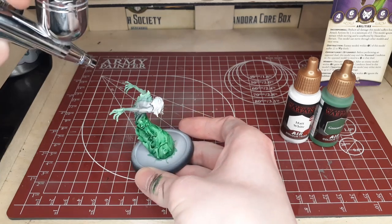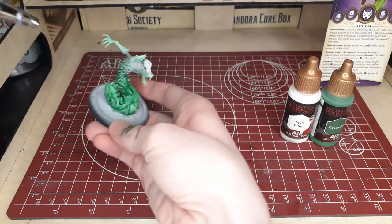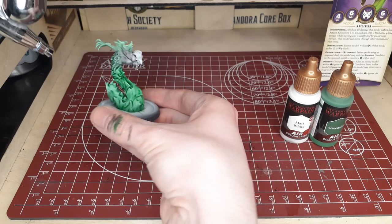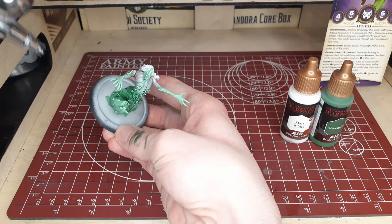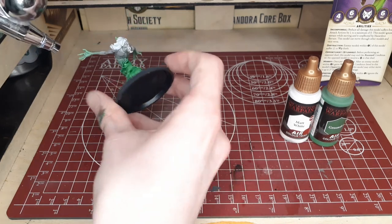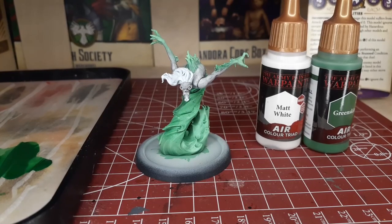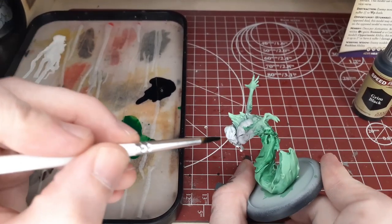We'll go ahead and move down the green area as well, just adding a little bit more bright color and highlight to the model. Take your time with this as always and you'll be left with a pretty decent result. In my case, I was pretty happy with how that turned out. I'll definitely be using that technique more often on my character models and larger models in the future.